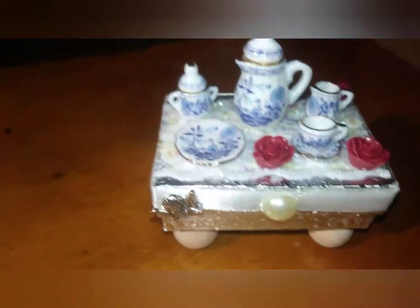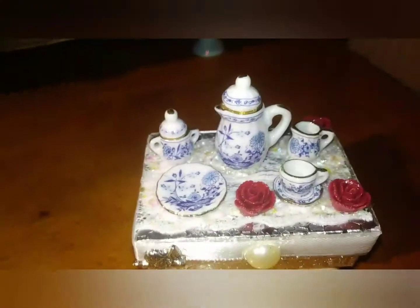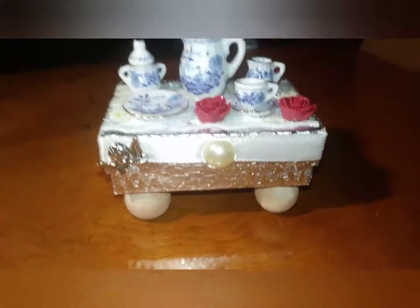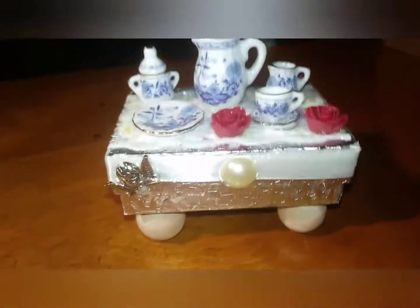I thought it was a little too plain, so I went back in and put some roses on there, and a little angel, a pearl, and some ribbon around the sides. So that's it — I'm done. I think it came out kind of cute.